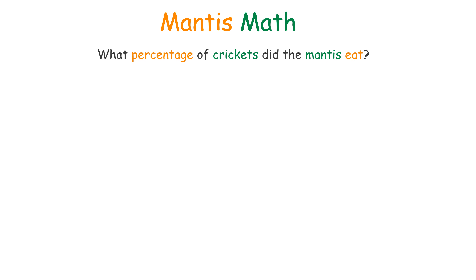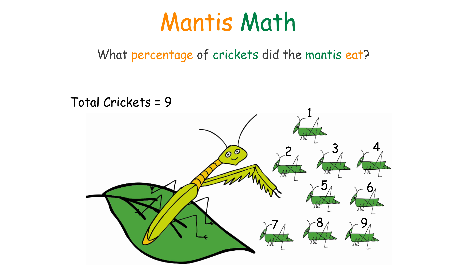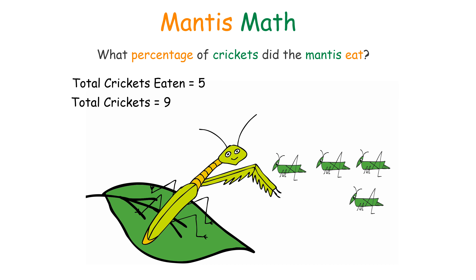Mantis Math. What percentage of crickets did the mantis eat? Total of nine crickets. Total of crickets eaten was five. Five divided by nine times 100 percent equals 55.5 percent.